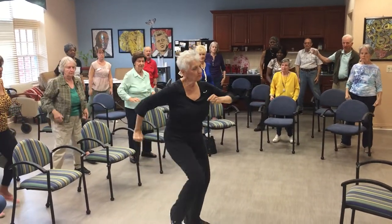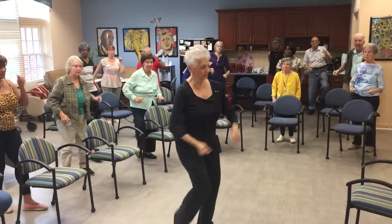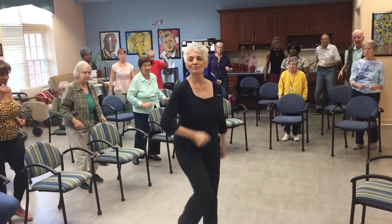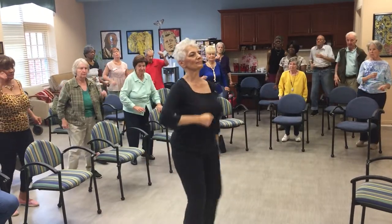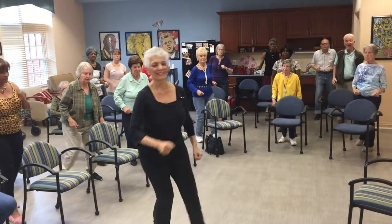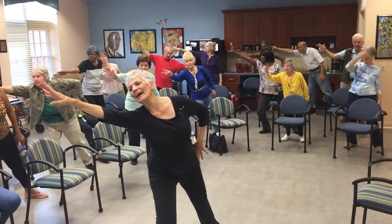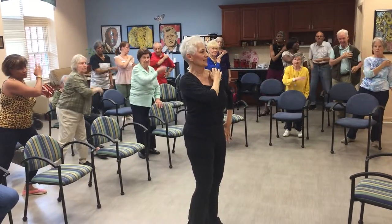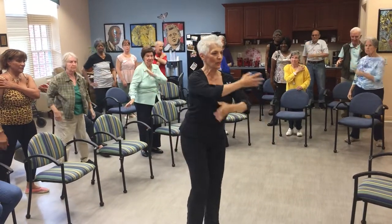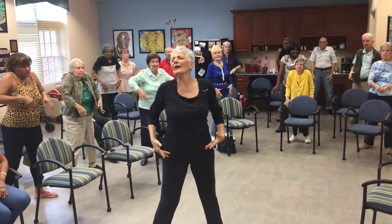Now we're going to do that march. Nice and tall. Now we're going to do back two, front two. March again. Back two, front two. Okay, get ready. Open wide. Here we go. Lunge, throw it away. Come back. Look to the hand. And back. Good. Both arms. All the way up. All the way down. Roll your shoulders back and front.